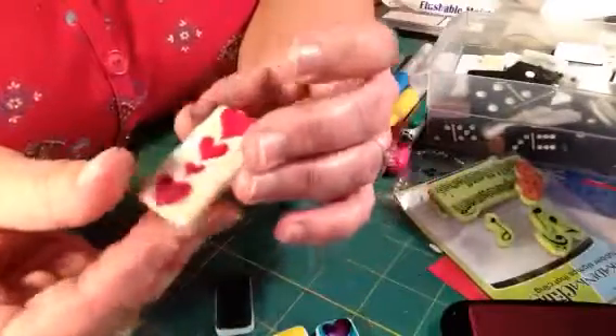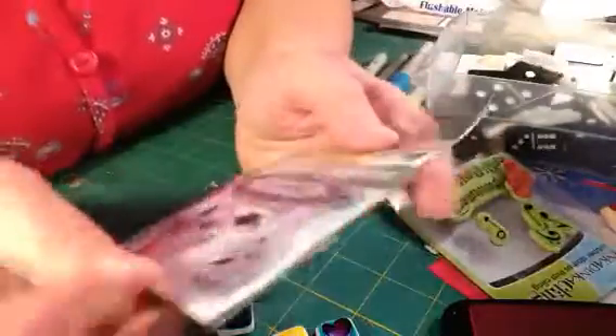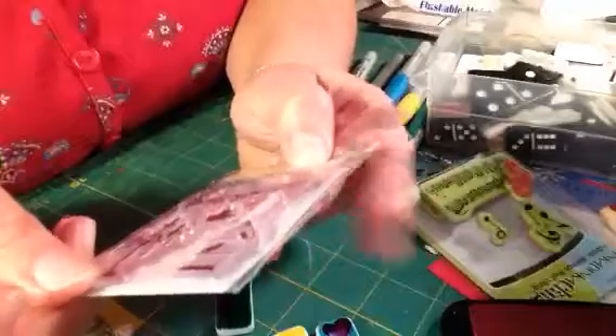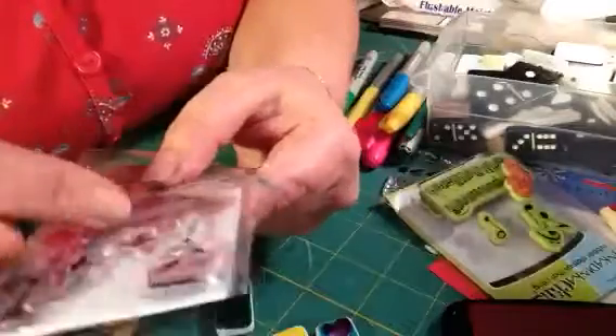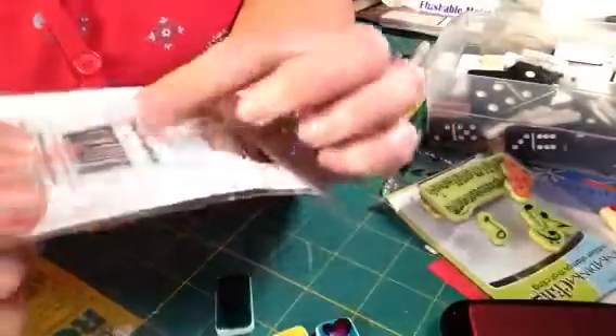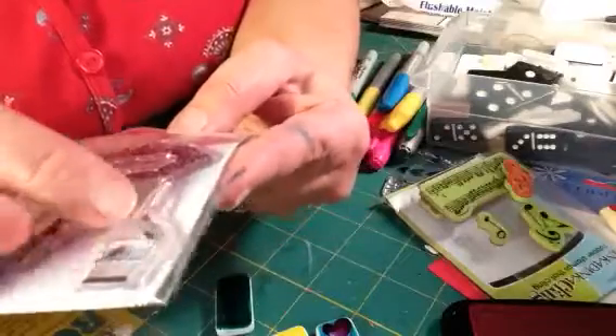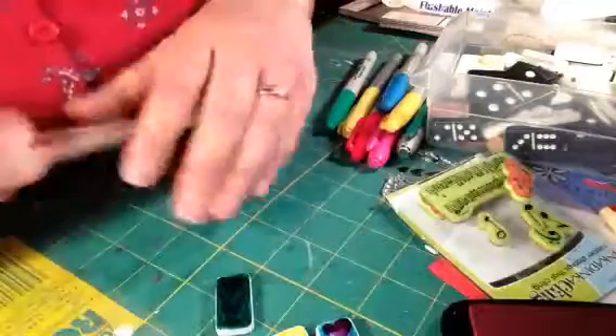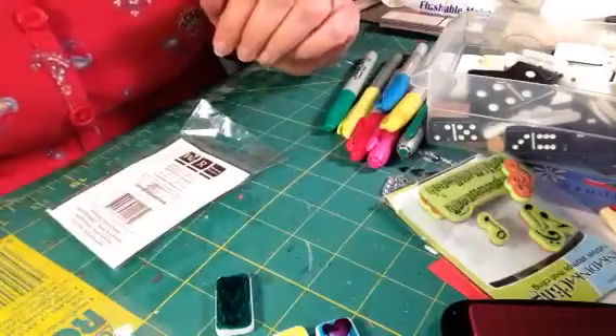There are holes in it so you can make it into a charm or something. I'm thinking you need to use — this is a sweet stamp set and I'm not sure where I got it, but I like it. I might have gotten it in the swap, but this bird cage right here is what I thought we would try.